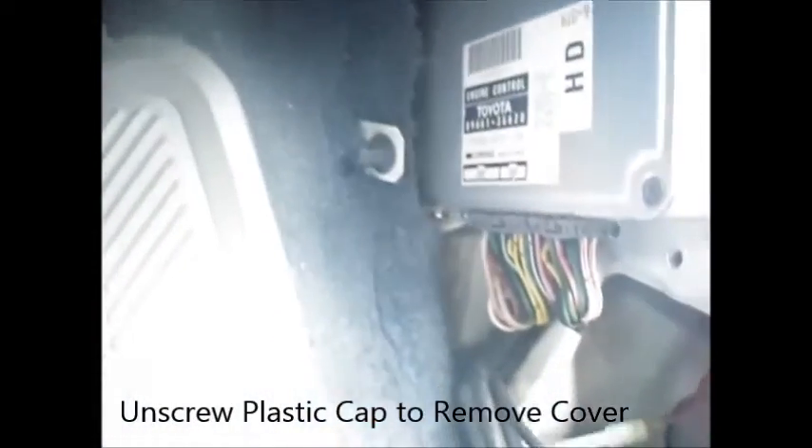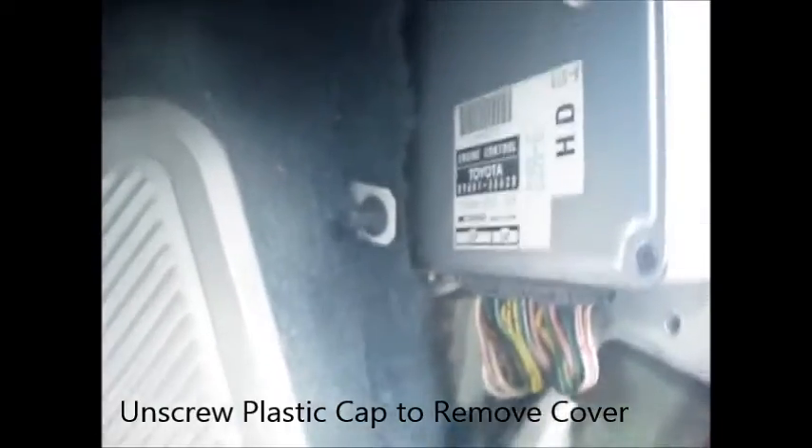The next thing I want to check is the ECU, which is in the passenger side kick plate. I want to see what's going on in there. Inside the kick plate, I want to see if I can unmount this, because further up in here there's a relay I want to check out too.